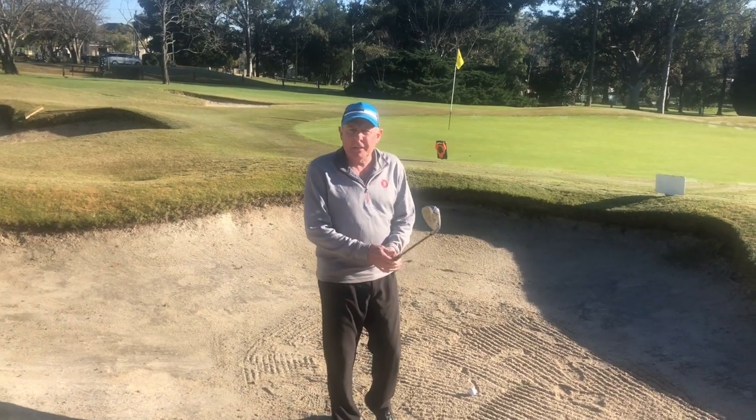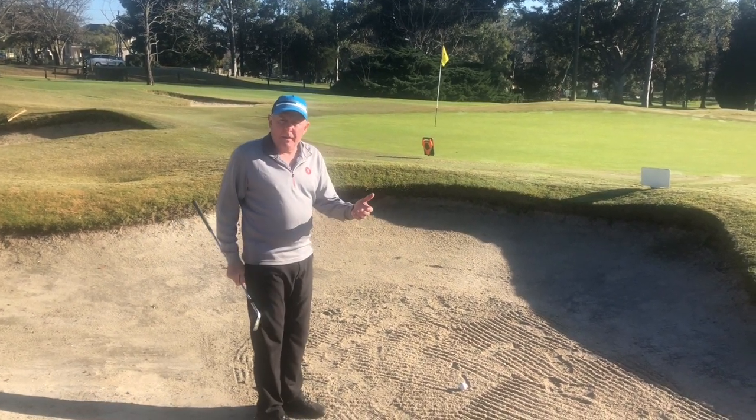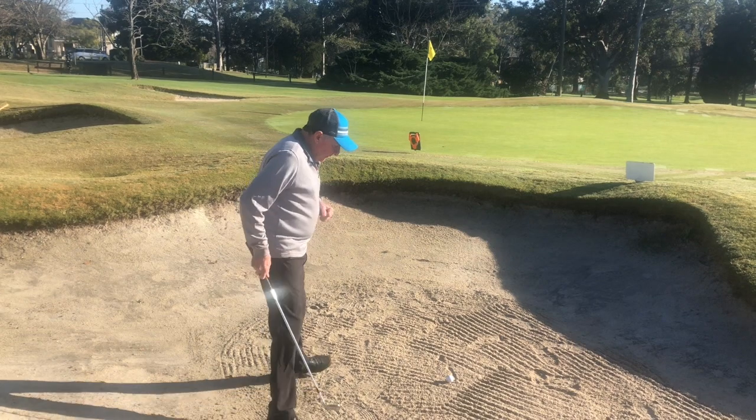Good morning ladies and gentlemen, welcome back to 60 Seconds Per Day. Today we're doing the bunker shot again. We've done this before, but today we're going to reiterate what we've done and give you the six-point program that I believe is the right way of getting a shot out of a bunker.